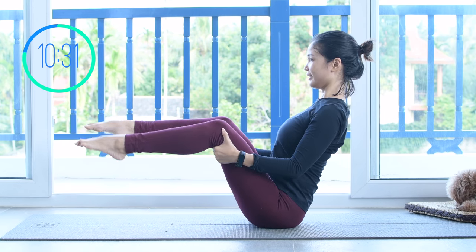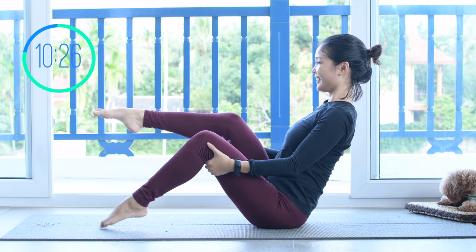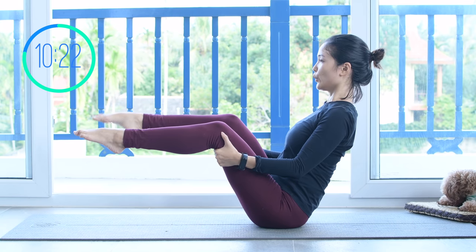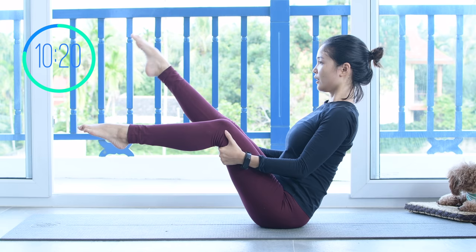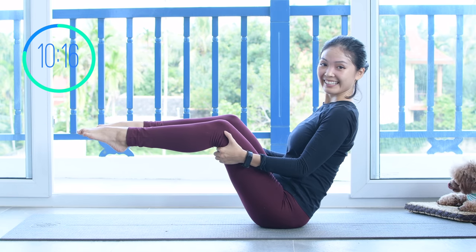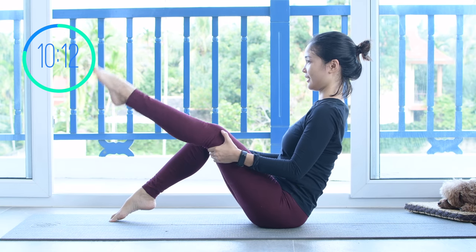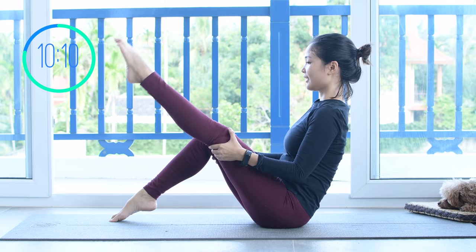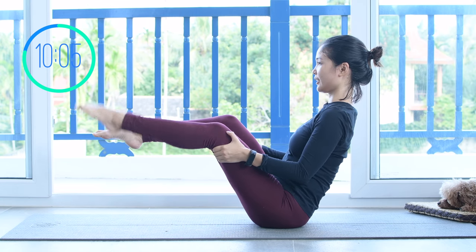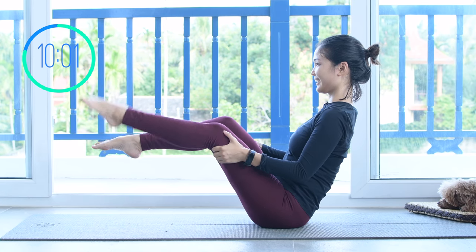Lean backward and try to find a balance spot on your sitting bone. Start to lift both legs up at the same time and lengthen one leg. If you're a beginner, start with one foot down to the mat for more support. If you've practiced Pilates for a while, keep your legs up. Then bring your leg down to the other side, lengthen and come back. Keep breathing, and lift both legs up if you feel like you can keep balance. And last one — slowly bring your legs down.